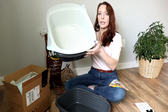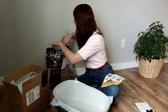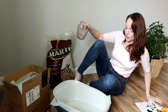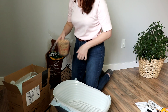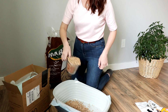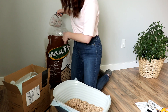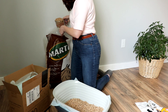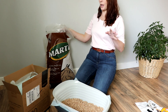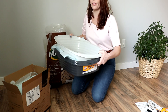What I'll do now is fill this up with the pellets. This is a two-cup measuring cup — I put eight cups in, four scoops — just enough to get the bottom lined with a few inches of pellets.